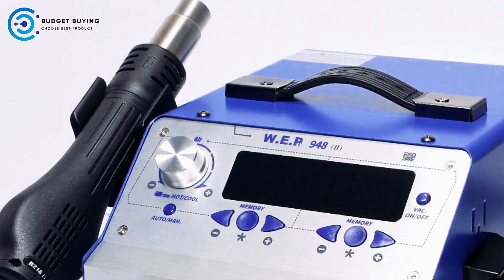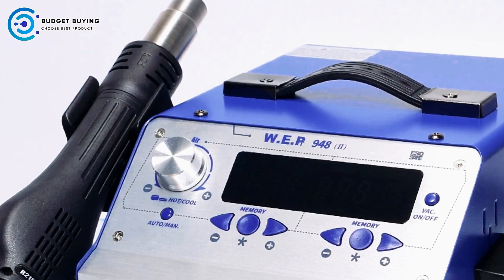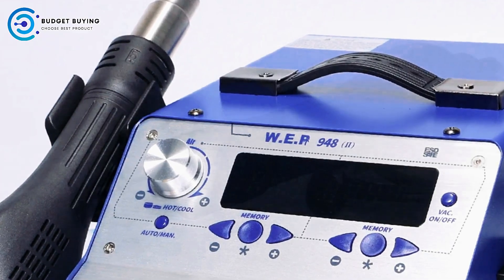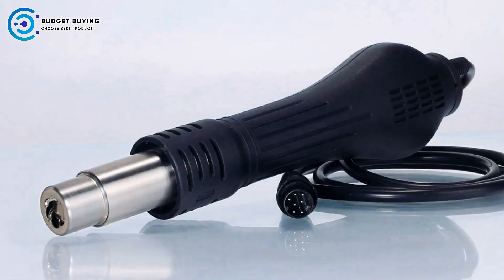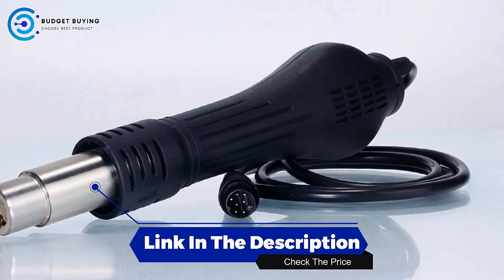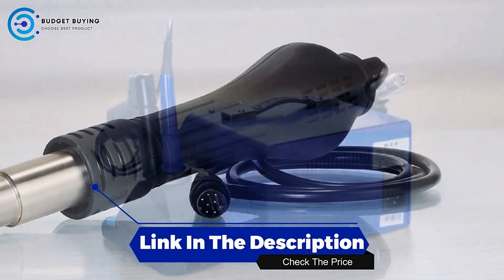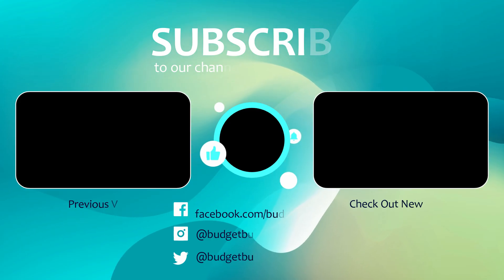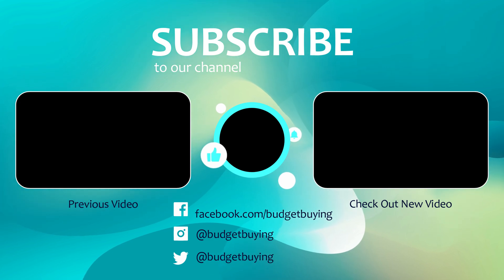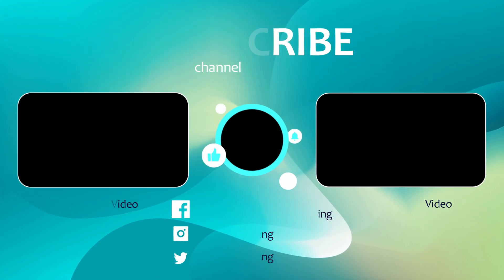With its combination of energy-saving technologies, precise temperature control, and user-friendly settings, the WP948 soldering station is designed to enhance the soldering and desoldering process, providing a reliable and efficient solution for a wide range of electronic projects. Thank you!